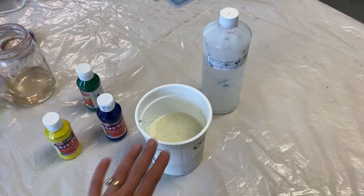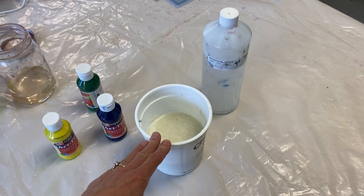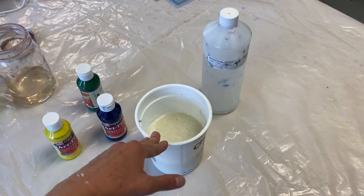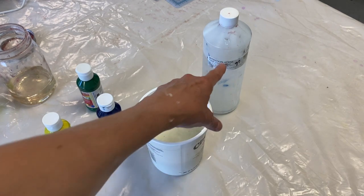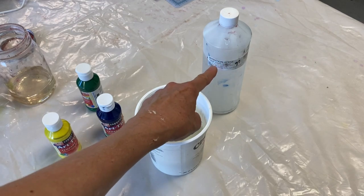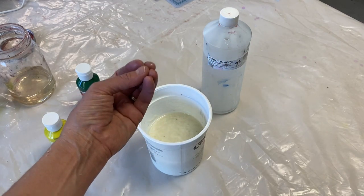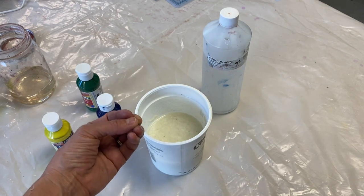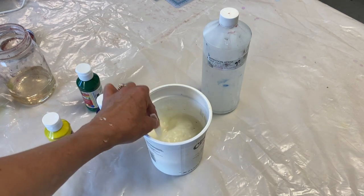You don't need much to do this — just some pulp. I've got some recycled pulp that I pulped in my blender. You could also use cotton linter, abaca, or any pulp that you have. Tempera paint and retention aid. Retention aid is the key ingredient — it makes the color stick to the pulp and not just float in the water. And then just something to stir with, like a plastic spoon.